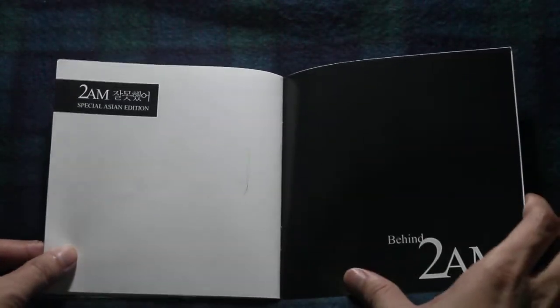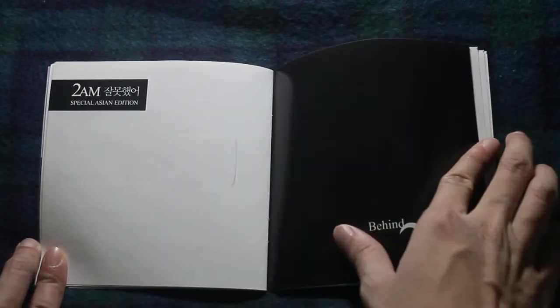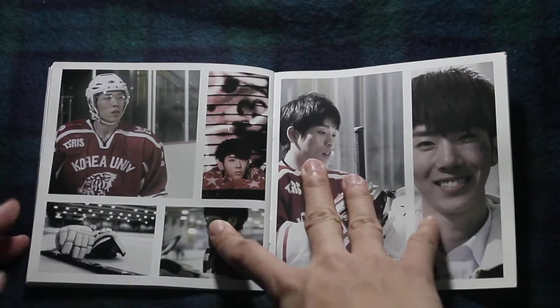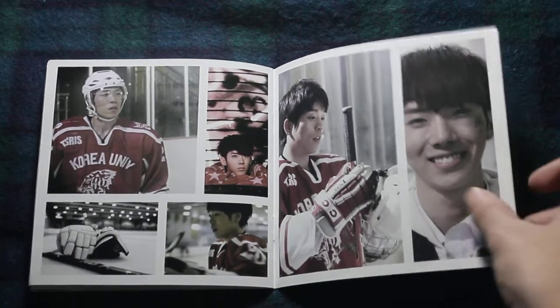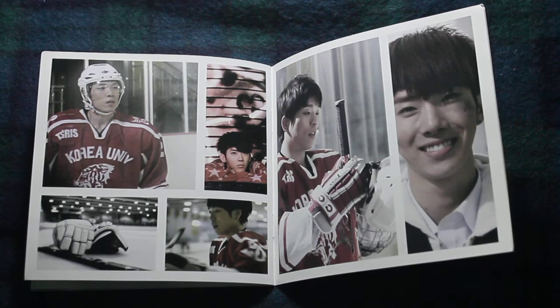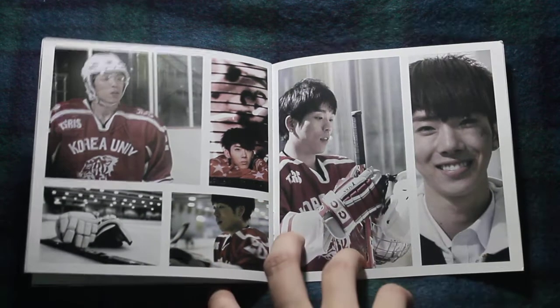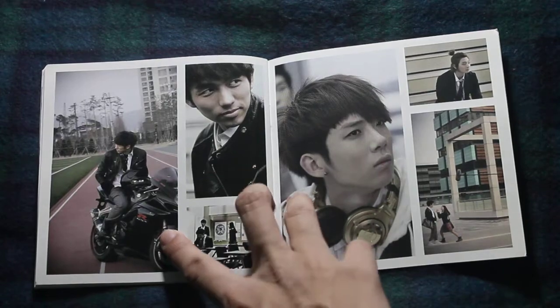Here are the lyrics. So this is the Asian edition — it's probably what they distribute throughout Asia. They used to have that; importers had that in the old CDs. Now it's easier to get Korean albums from Korea because there are a lot of people selling online. These are pictures from the MV, if I remember correctly.